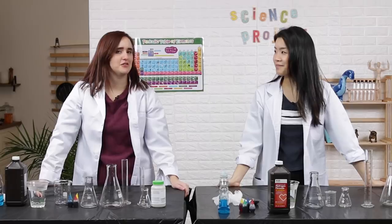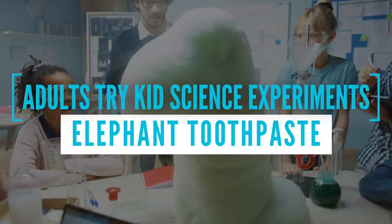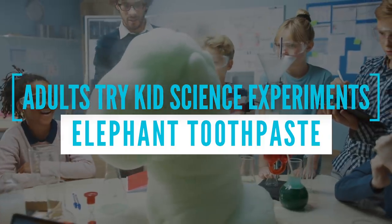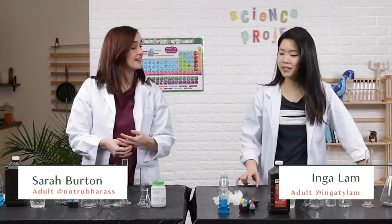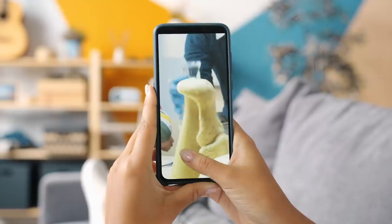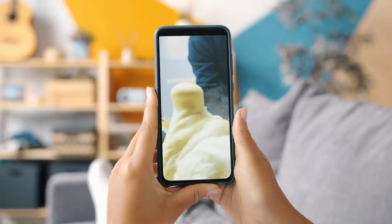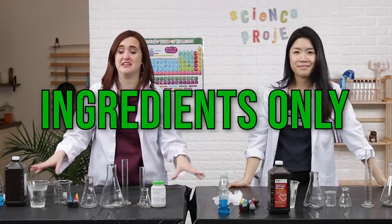Hey, Inga. What's up? You ready to do another kid's science experiment? I am ready. Have you heard of elephant toothpaste? I have only heard of it because I saw this viral video where this guy made one that was huge and it just went up into the sky. Yes, it looks cool, it's very fun.